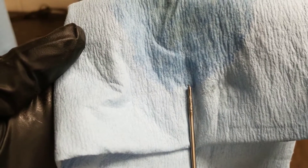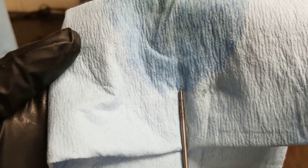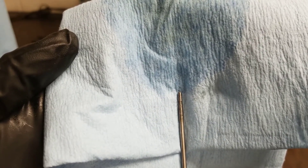Here's the finished product — a sharp clean electrode ready for welding. If this video is helpful please like and subscribe for more helpful do it yourself and how to videos.